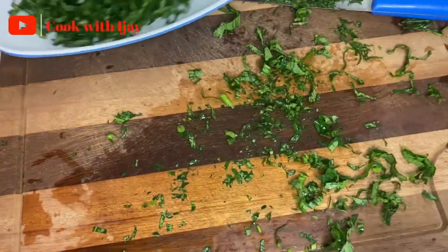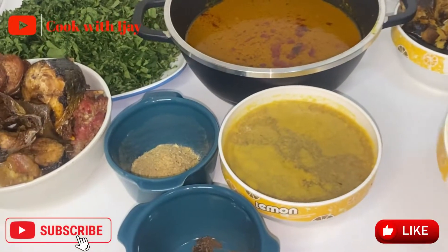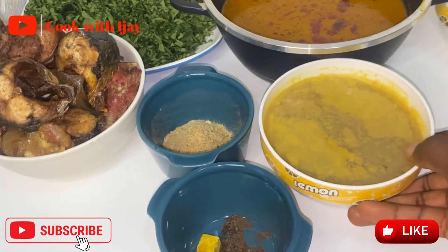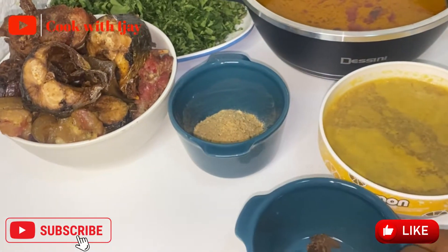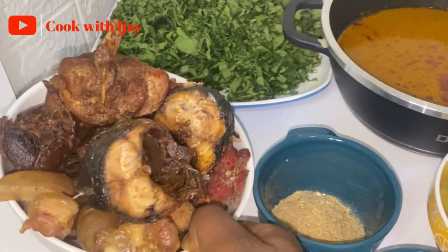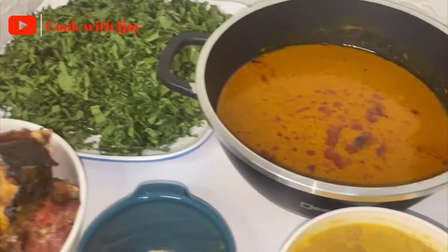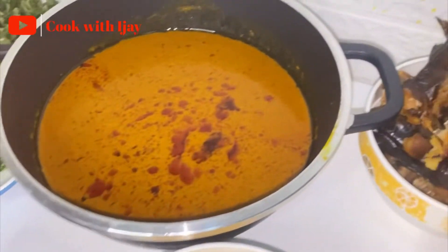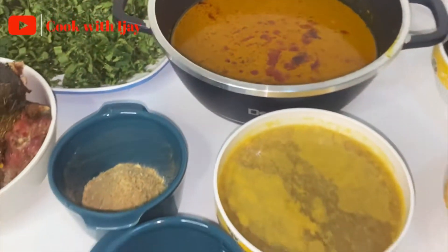Let me quickly introduce my ingredients. Here I have some chopped onions and some blended pepper, my meat stock, my already grounded upay, and some seasoning cubes. I have my grounded crayfish and my proteins — remember you can use any protein of your choice. This is my chopped vegetable, my ugu and chao, and my already extracted banga juice. I also have my dried fish and some stockfish. These are all we need.